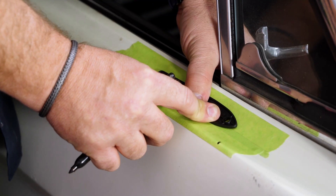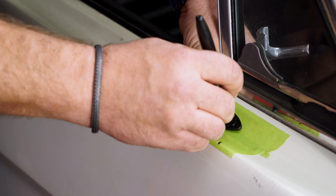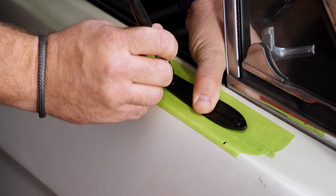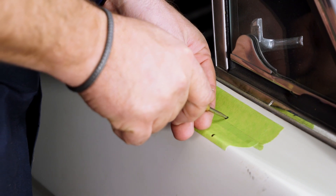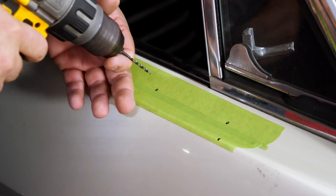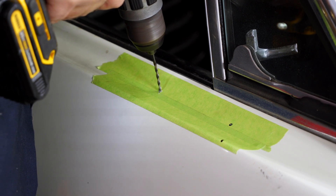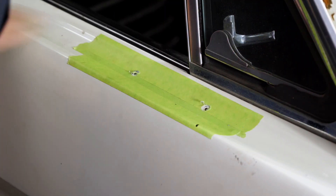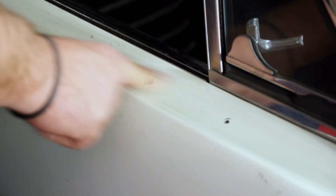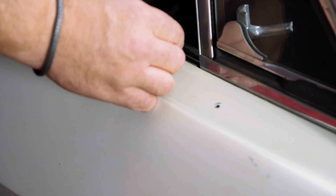Place the gasket right where we want the mirror. Mark and then center punch the holes. Now grab an eighth-inch drill bit, and then you can remove the tape. As you've seen in previous videos, the paint on our car is definitely not the best — if you just bump it, it falls off. We'll worry about that later. We're just going to put a little bit of clear over this just to protect it.